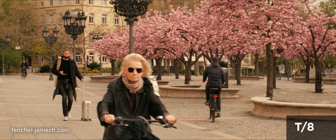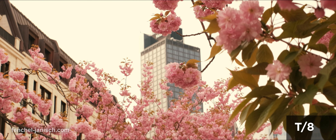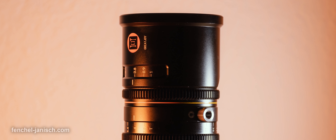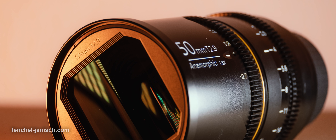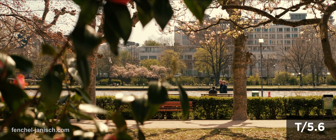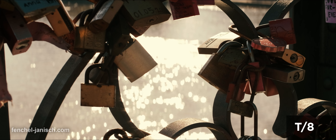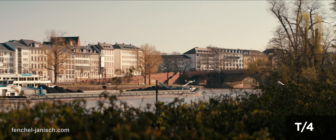The GreatJoy 50mm T2.9 is a good addition to a growing market of compact anamorphic lenses. This lens is certainly not cheap, but most anamorphic full-frame glass costs 3 to 10 times the price, so this actually is a solid piece of gear considering the price. The 1.8 squeeze ratio really makes a difference not just on full-frame cameras, meaning you can still get that remarkable filmic look when closing the T-stop to 5.6 or 8.